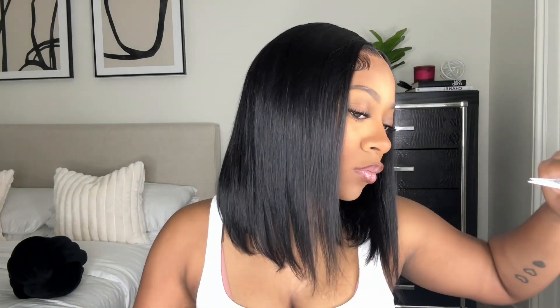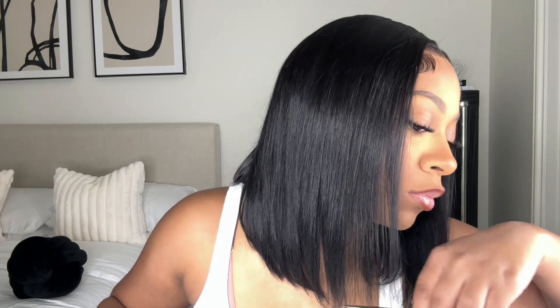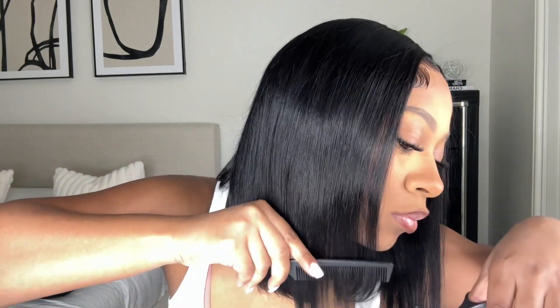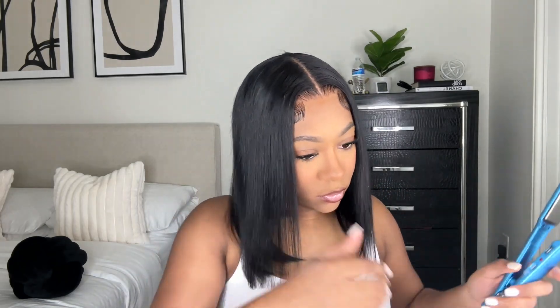Towards the front of this bob wig, there's this piece right here that's a little bit longer than I would have preferred. So I just cut a little bit of it off to make it less long — I wanted it to even out with the rest of the hair.